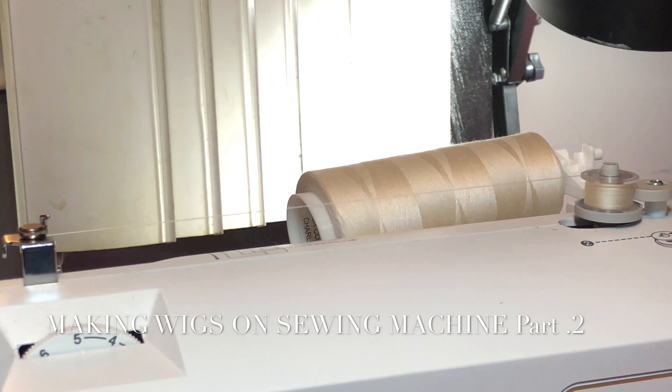Welcome back to part two. I'm going to be showing you guys how to use a sewing machine. I am using a Brother, and that is the serial number right up under there, just in case you want to know what model number I'm using.